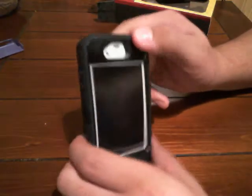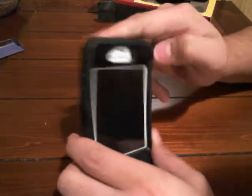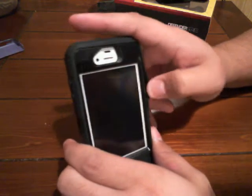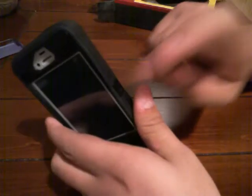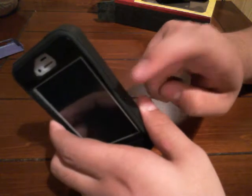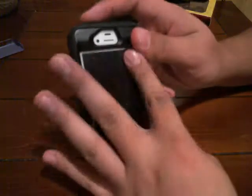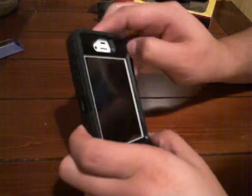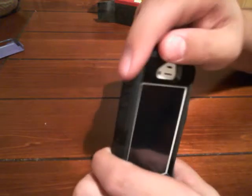To take it off, it takes some time. You have to start from this side so nothing rips, because right here it can rip — it is thin. I'm just gonna take the silicone off. You have to start from this side and slide it off carefully.